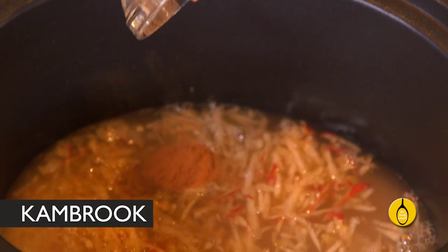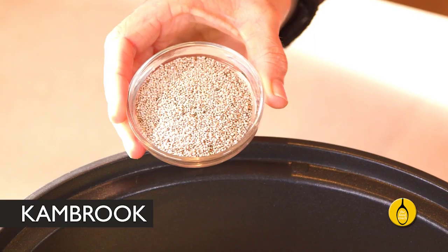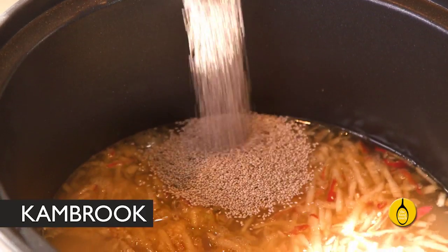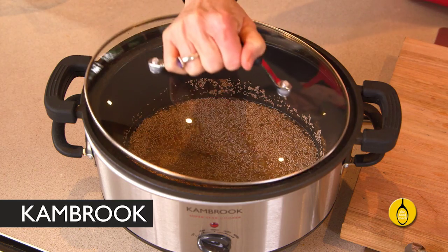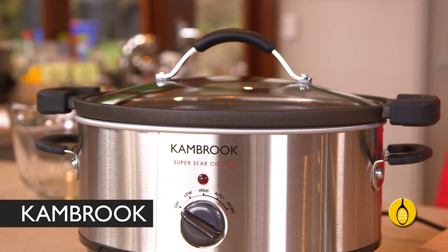Add a quarter of a teaspoon of cinnamon, one tablespoon of maple syrup, and to boost the omega-3 content, two tablespoons of chia seeds. Cover the pan and turn the machine on to low. Now that's what I call quick oats!